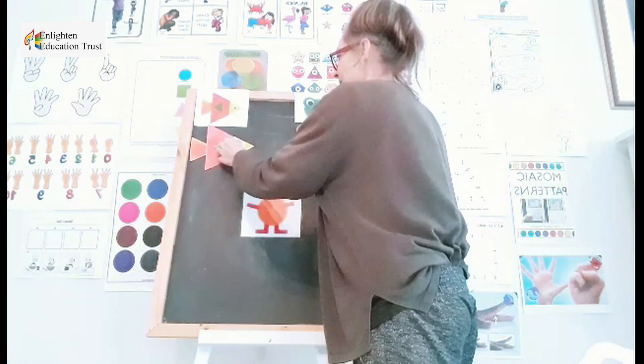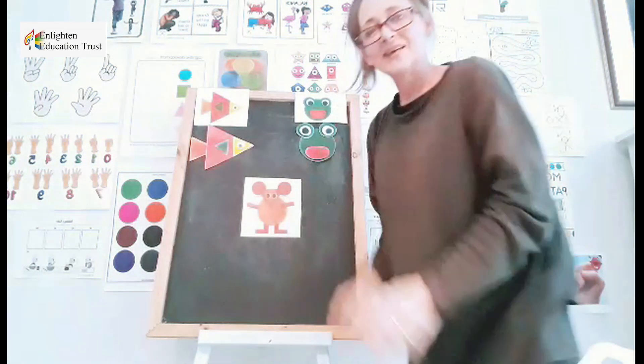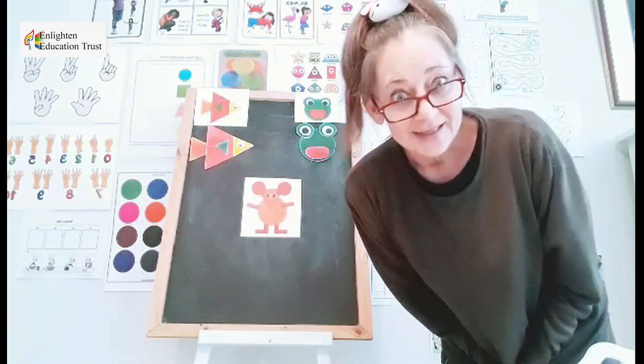There we go. And inside comes his little black dot. Wow, look — he is a beautiful little fish that we made. You are so clever.